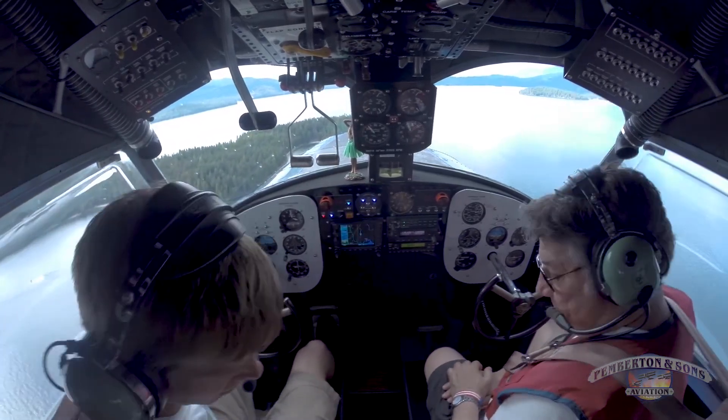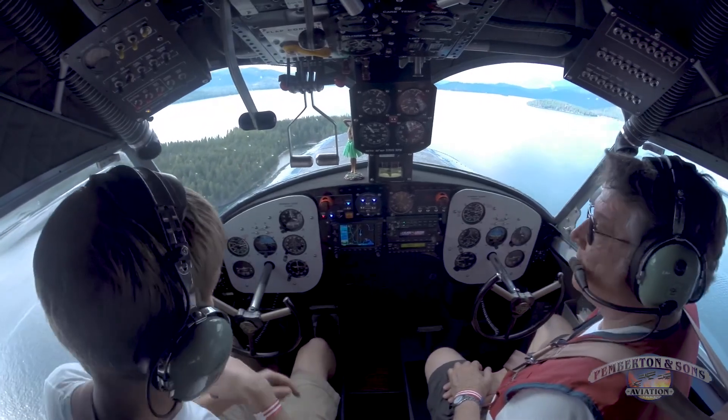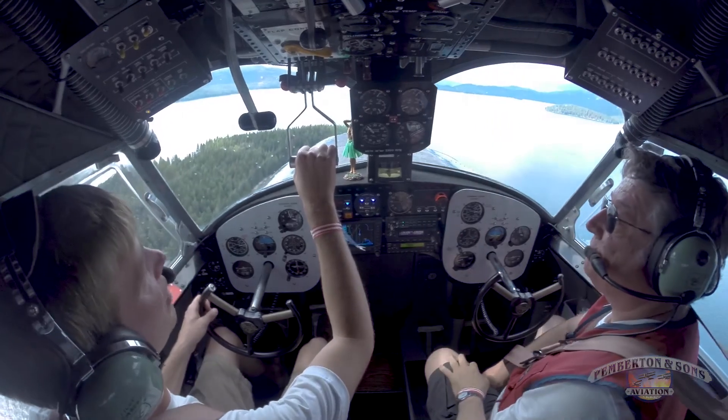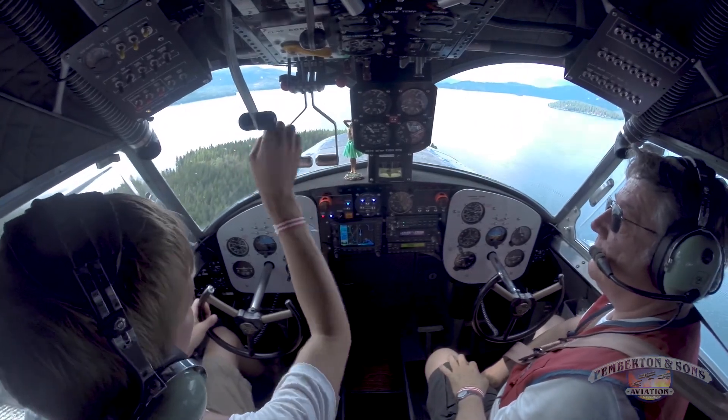Undercarriage shows up, up and up. I've got an elbow, elbow, and no wheel. Good, no wheel. Mixtures — mixtures are both still rich. And we're going to wait on the prop. The flaps will be set as needed — they're already set. Okay, so we're good to go. Turn upwind — a left turn to base for a landing.